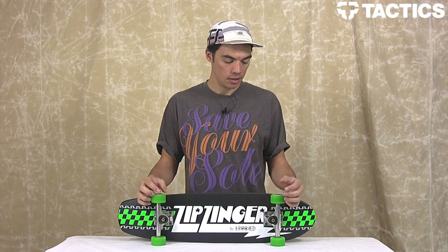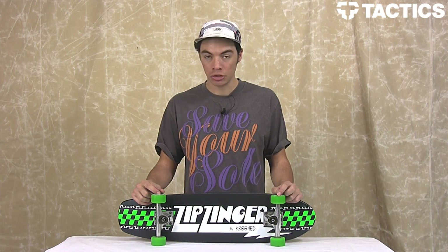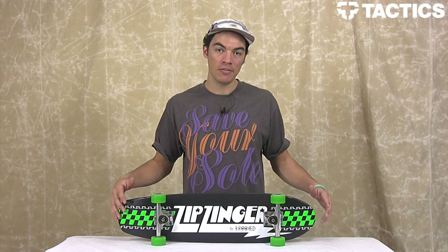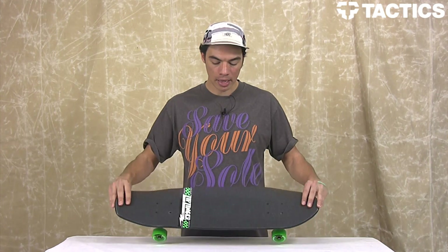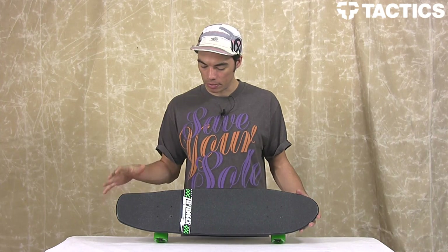Hey there, my name is Benson and right now you are looking at the Crooked Zipzinger Cruiser Complete. This is a super fun board because it's about seven and a half inches wide, about thirty inches long — just a little bit more than thirty inches long. You've got that classic skateboard shape and a fun cruiser type of board.